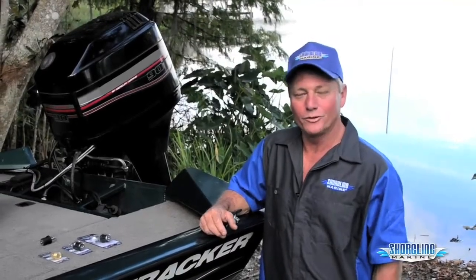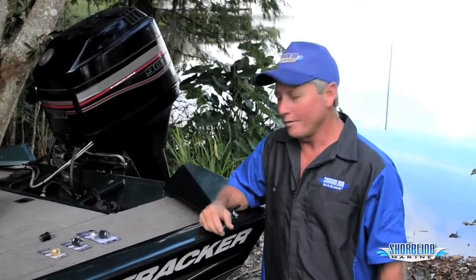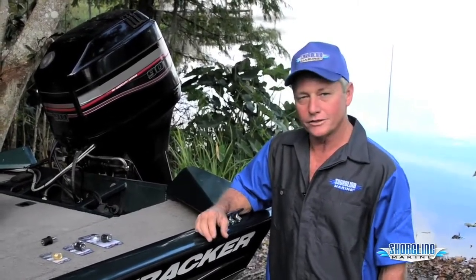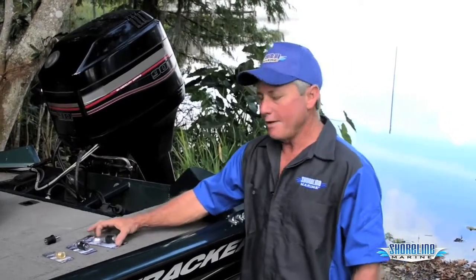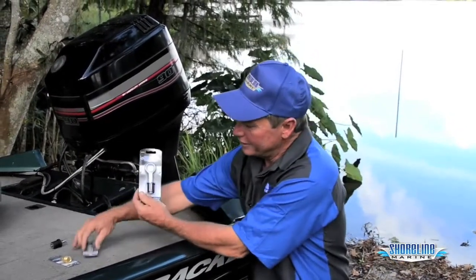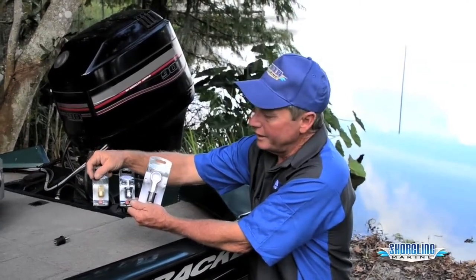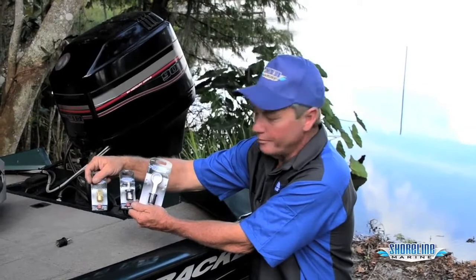Hi, this is Loy, Captain Weekend with Shoreline Marine Products. We're here to talk about the different bilge plugs that you can use in your boats. We've got three different styles that we offer: the snap-in plug, the twist-in plug, and the garboard plug, which is a screw-in plug. They have different applications for different boats.